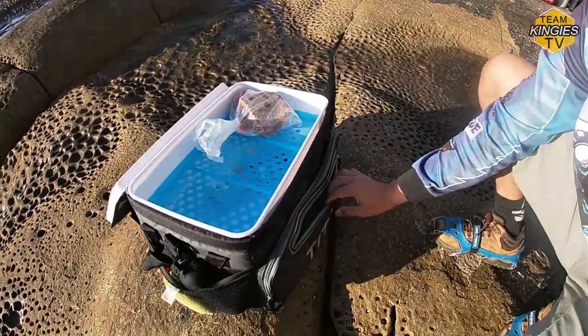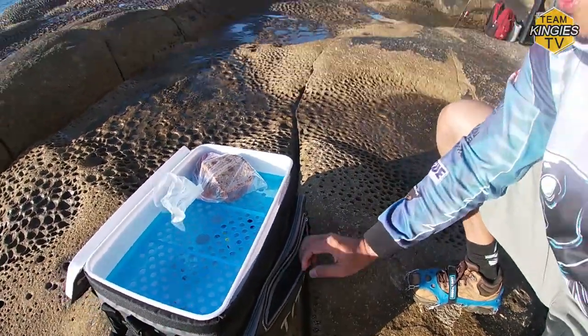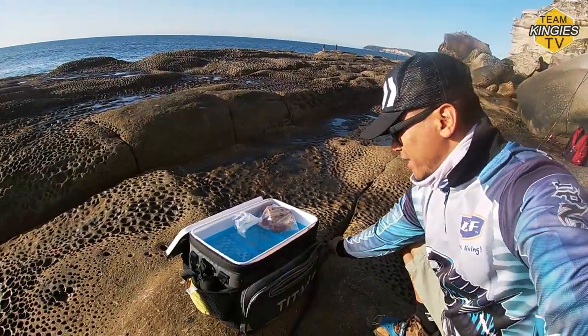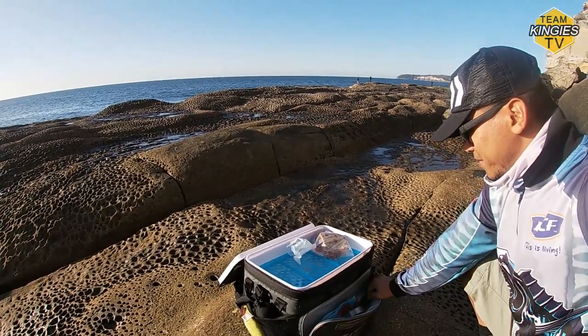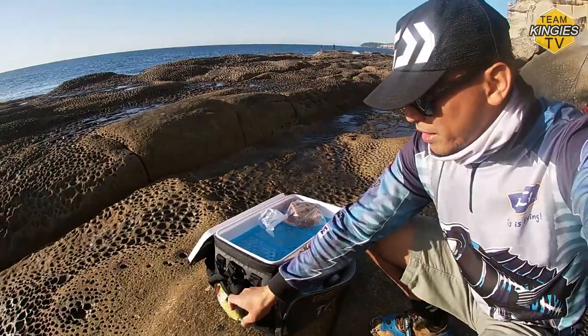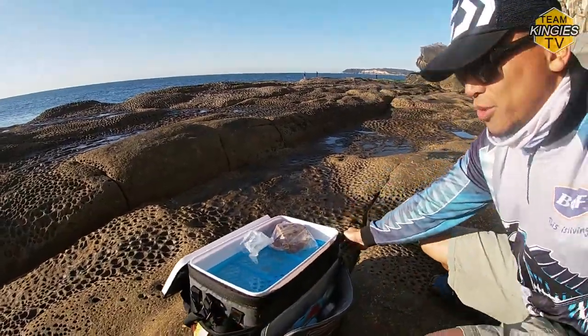It's got zippers here — I'll put my wallet and keys. It's got another zipper here for soft plastics and my leaders. Got pockets on the side for whatever you want to store on the side.